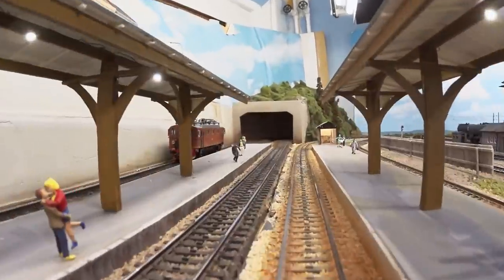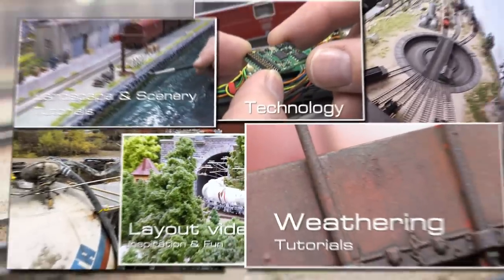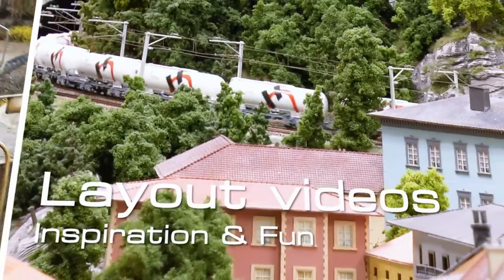In this layout update video we'll look at the main station installation and new details in the switching yard. Hello and welcome to a layout update tour. It's the annual layout update video.